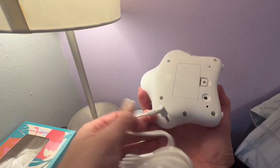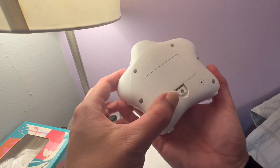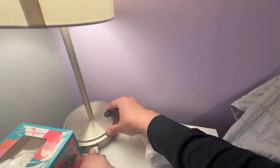On the back side of the clock there's a compartment which holds three triple-A batteries, and those do come along with the clock, so no need to go buy those. Those batteries are used for saving your settings in case of a power outage.